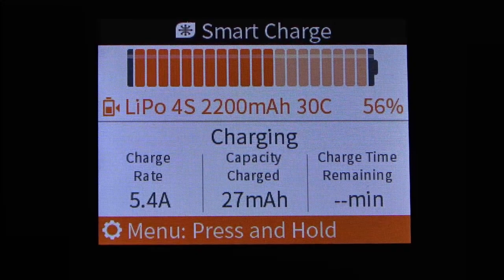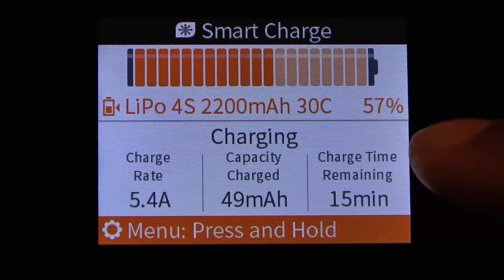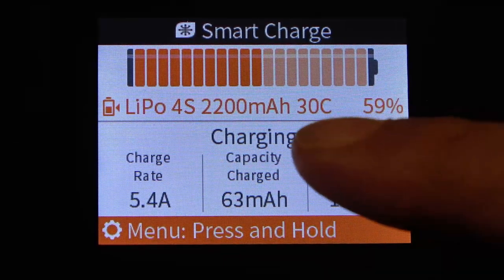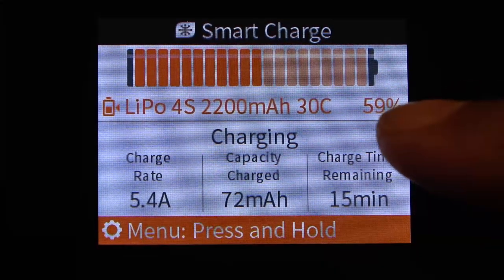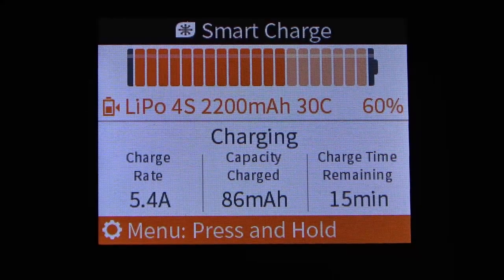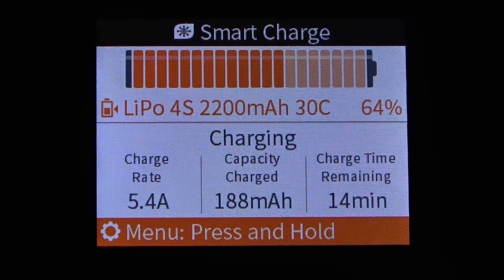The smart charge is now running at 5.4 amps and capacity charge is going up. Unlike the dumb battery where it just said LiPo 4S, now it knows the milliamp hour capacity, the discharge rating (30C), and the charge percentage (60%). Because it knows the milliamp hour rating, it can give us an estimated charge time remaining — right now showing 15 minutes. It also displays 'smart charge' instead of just 'charging.'